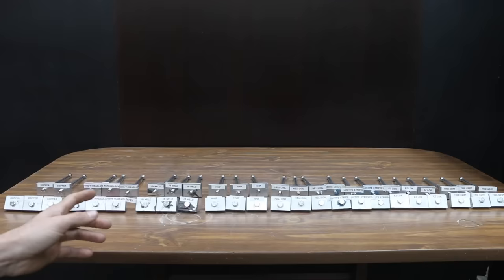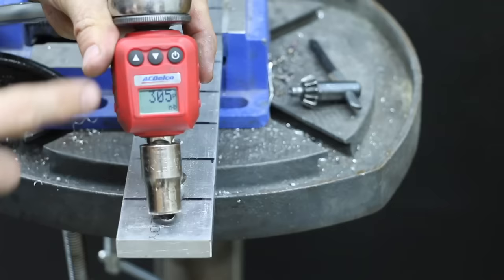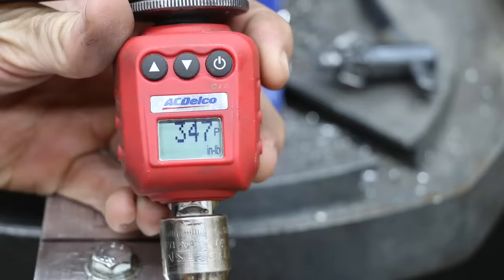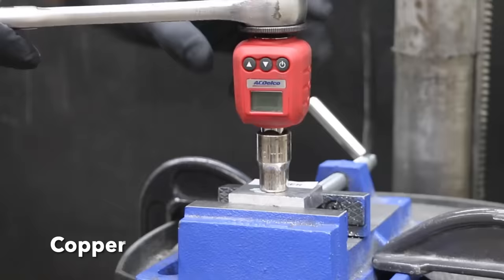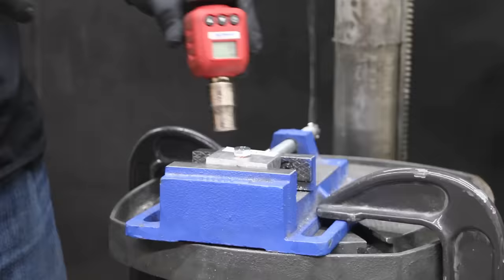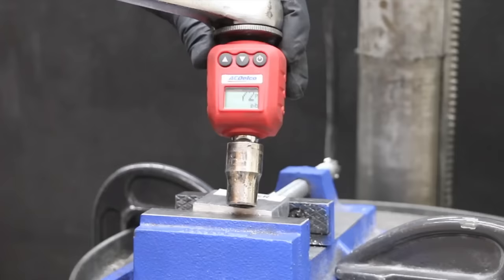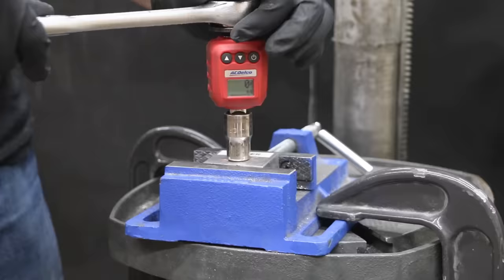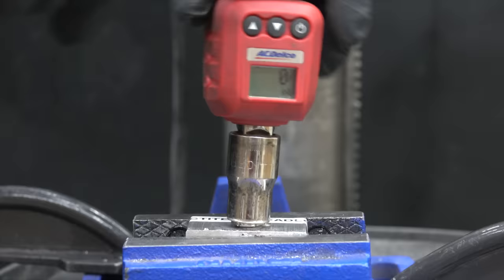Several of the products require a cure time, and it's been right at 36 hours so all products should be ready for testing. It takes between 300 and 350 inch-pounds to cause aluminum threads to strip out. Let's see how the copper thread repair holds up. Unfortunately, the copper didn't work out too well — 0 inch-pounds on the first sample. The second sample actually did better at 72 inch-pounds, but that's still not too impressive. The third copper repair didn't work out well either at 0 inch-pounds.